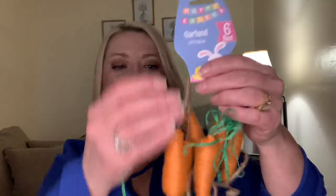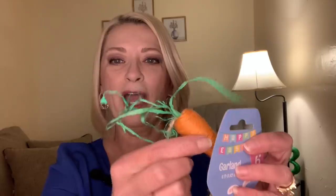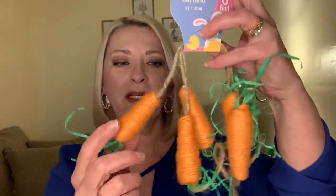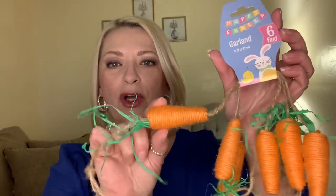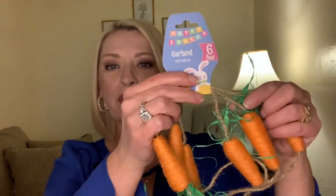Another one of the garlands they have this year is the little carrots — they are like jute wrapped carrots with little green raffia stems. You get six little carrots on here and they're probably three inches long. It does say six feet on this one. I thought that was adorable too. So I have no idea where I'm going to put this, but I'll find a place for it. They're just so cute.